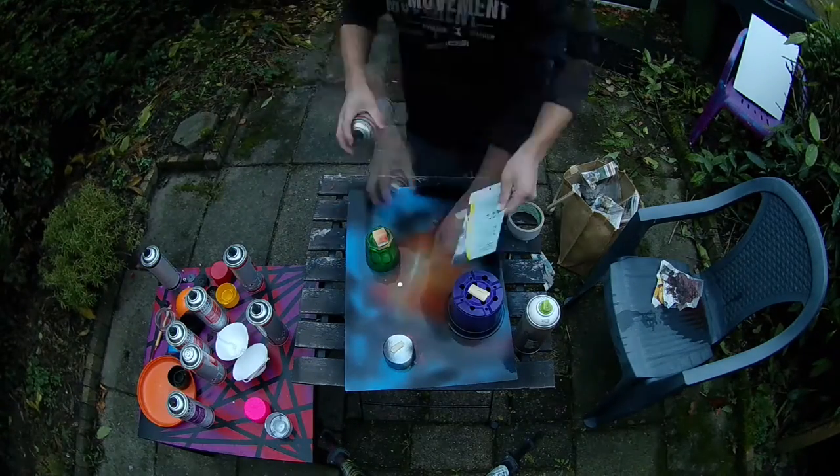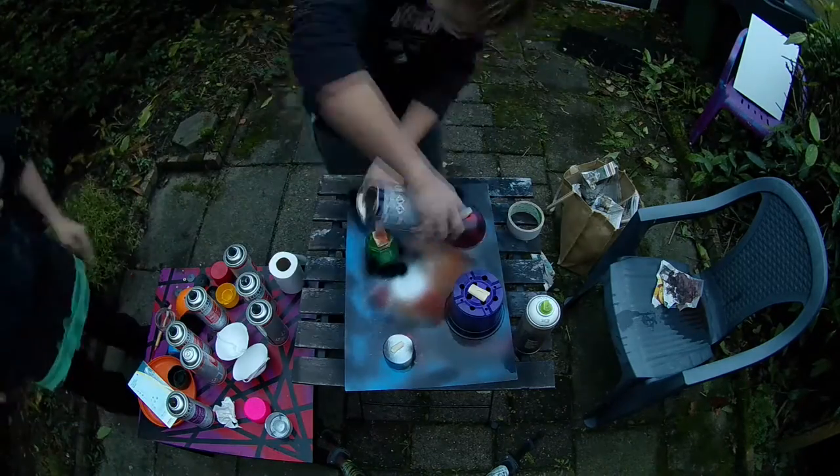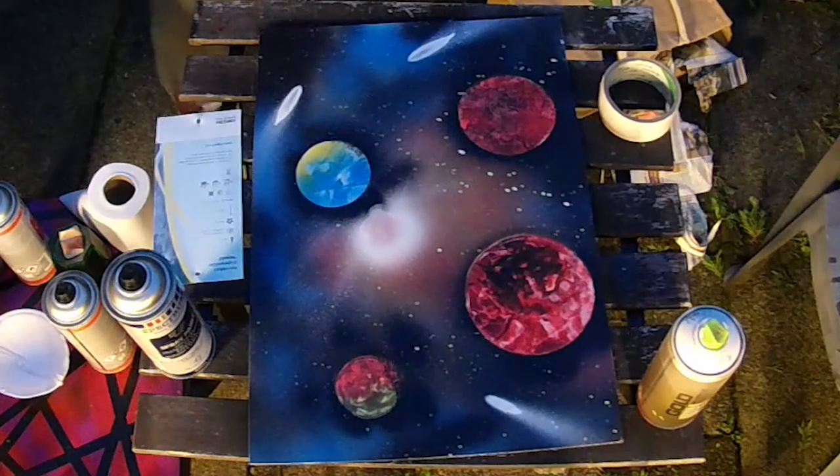Trying to create a big star — it was kind of difficult but I think he managed pretty well. Oh wow, it looks amazing!